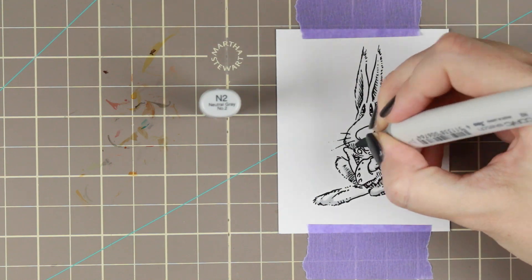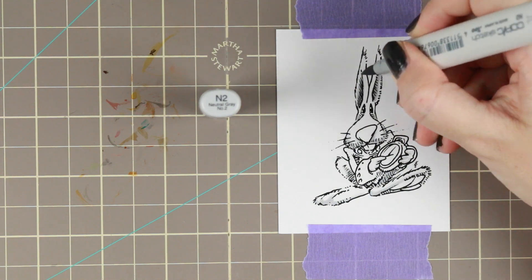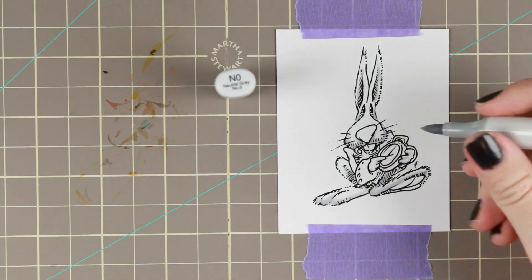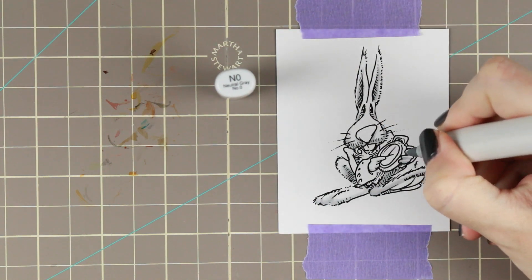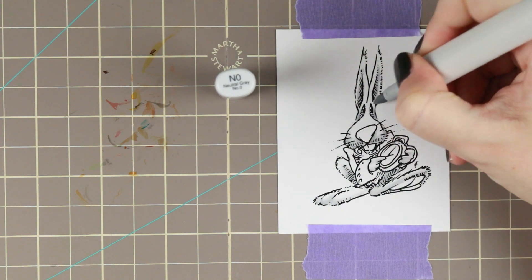I'm coloring him on Make It Color blending paper, which is the Make It Crafty blending paper. It's a really good paper and I really love it. It's my blending paper of choice.